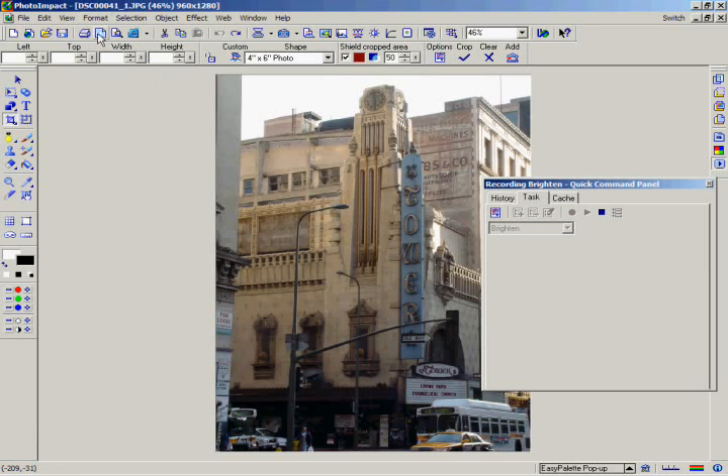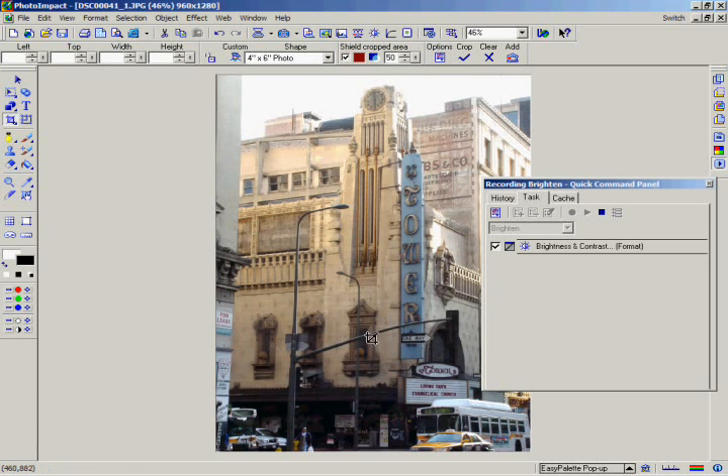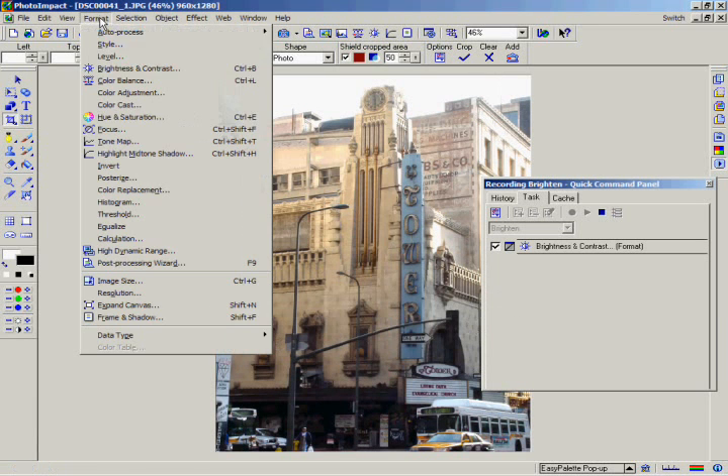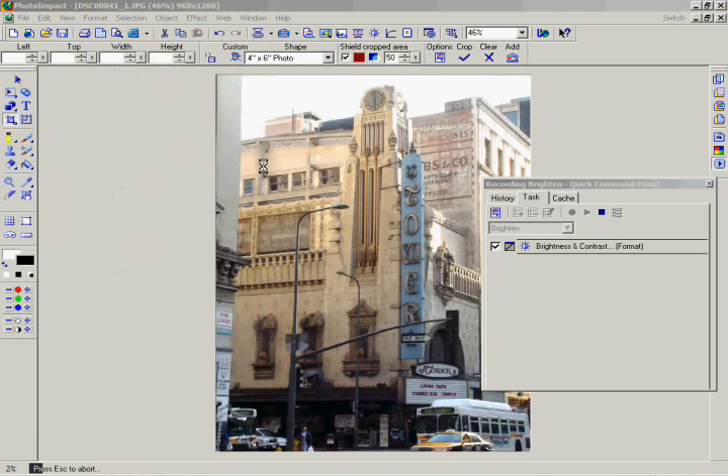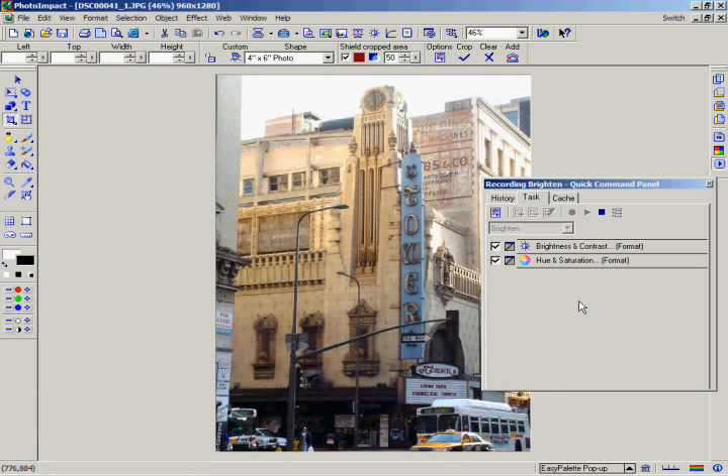Go to the Format menu and select Brightness and Contrast. Increase the Brightness and Contrast, then click OK. Now go to the Format menu and select Hue and Saturation. Increase the Saturation level to 20, then click OK. Finally, go to the Quick Command panel and click Stop. You've now recorded a Quick Command that will apply both of these edits to your images with the click of a button.